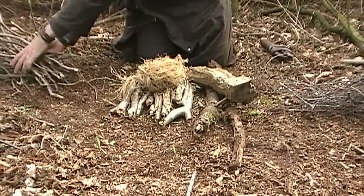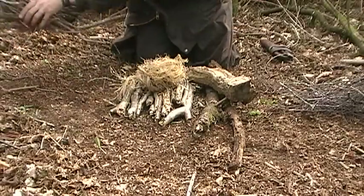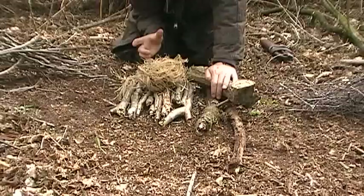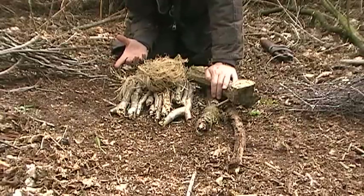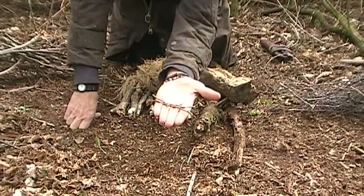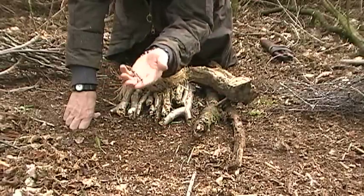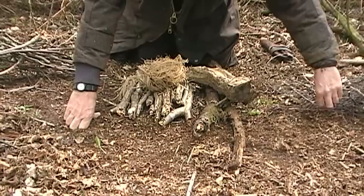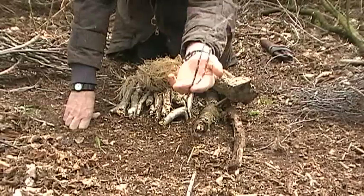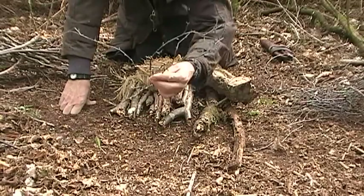Then you go up to your next size of sticks, which are what I call pencils. I keep it as simple as I can: matchsticks, pencils, fingers and thumbs, wrists. When I've been out with groups and I say to them 'go and get me some really small twigs,' they come back with twigs that are fine and small, but that isn't really what you're looking for in my opinion. What I look for are fine twigs — I try and go fingertip to elbow. So this one is almost the length of my arm. That's what I go for: things that are long.